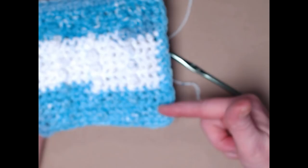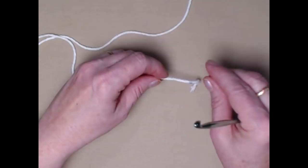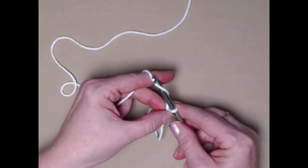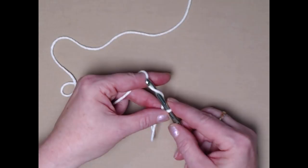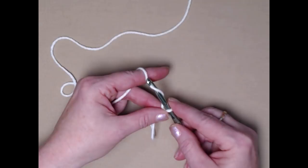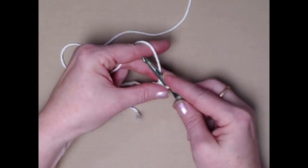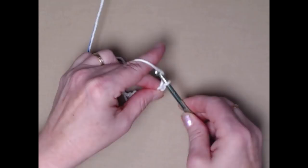I'm going to be making the smallest washcloth for my demonstration, but all three washcloths are made exactly the same — the only difference is they'll have more chains or more rows. We're going to begin with our slipknot and then chain 16 chains for the small size, 20 chains for the medium size, and 25 chains for the large size. Since I'm making the smallest size, I'm going to chain 16.